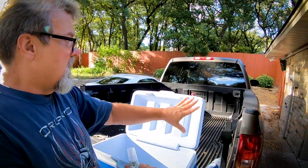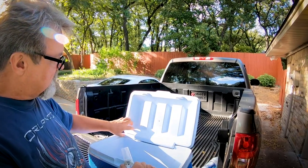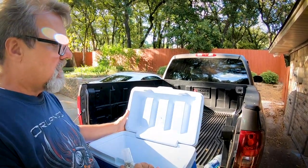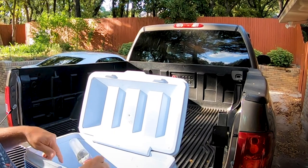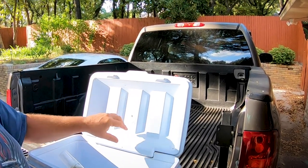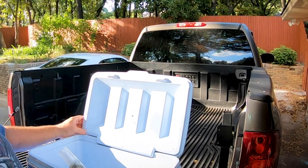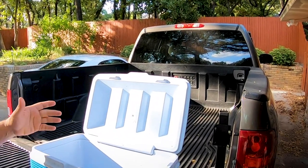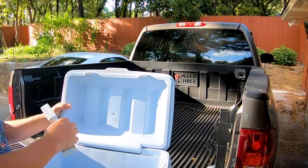I knocked off all the big chunks that were sticking out of the holes after it dried for two days. Now I'm going to put some silicone on these holes. I'm going to leave one open just to let it breathe, but I'm going to seal the rest up. And we can hear the difference — it used to be hollow.